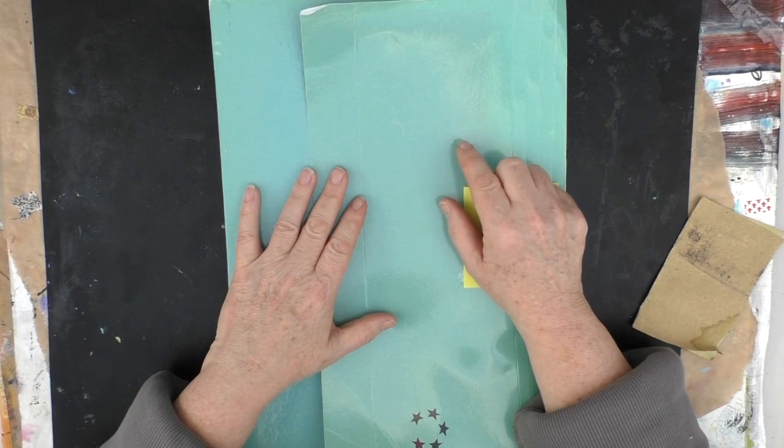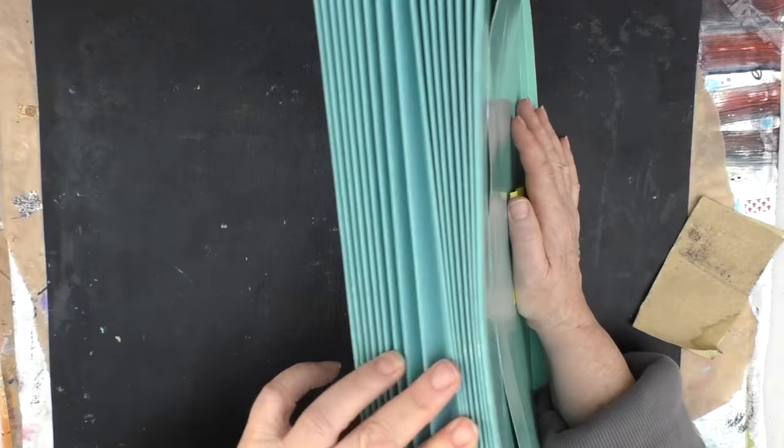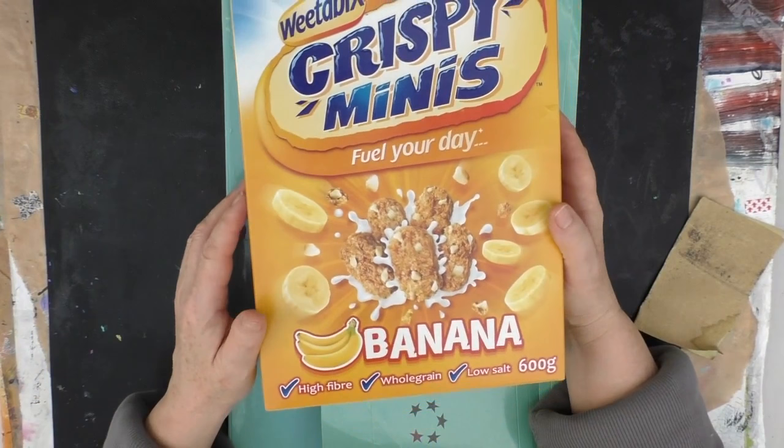Not everyone's going to have a file like this, so if I get a chance what I might do is look at how we can also convert perhaps a cereal box into such a file as well.